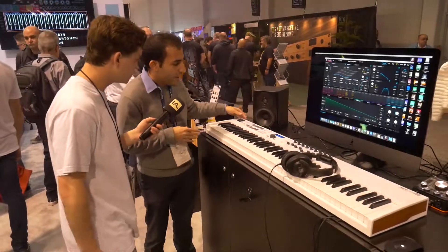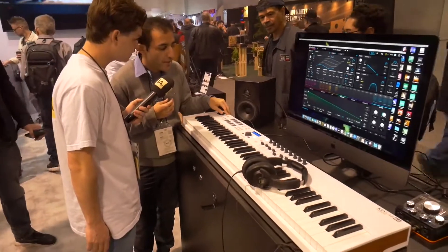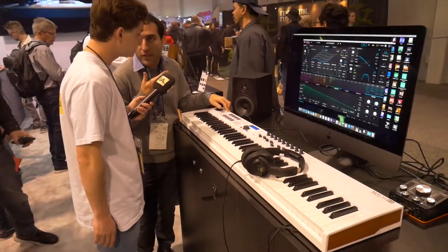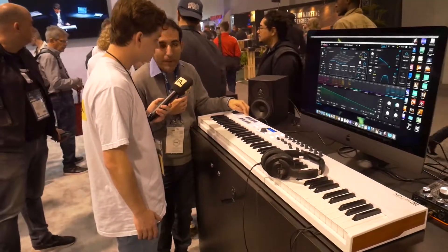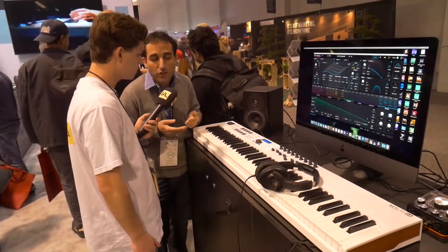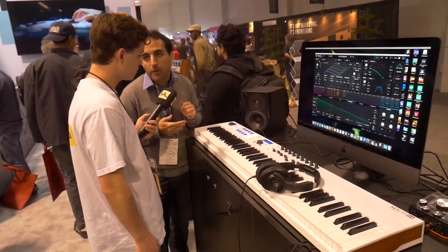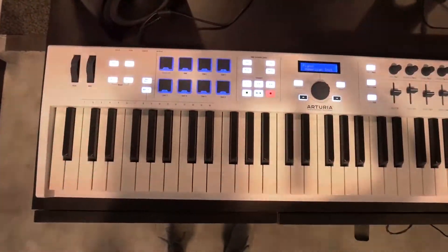At the back here you also have DC in, so you don't need to power it up with your computer to use it. You have USB which is a regular USB connection. There's a sustain pedal input and also MIDI out, so if you use any type of synthesizers you can control them with the keyboard. And those pads are multicolored — yes, they're RGB.